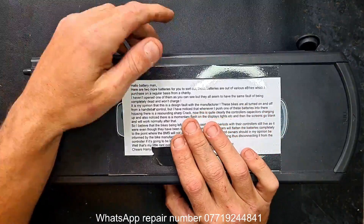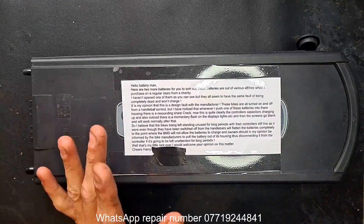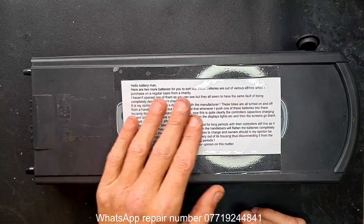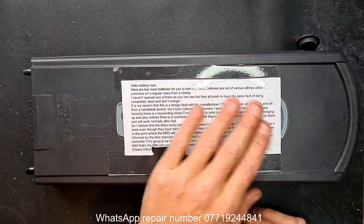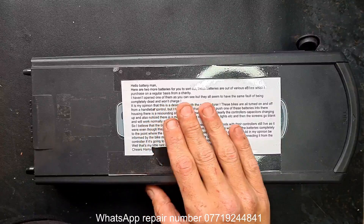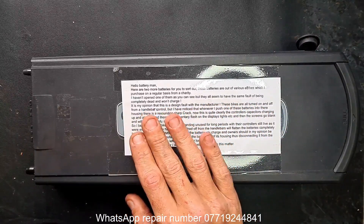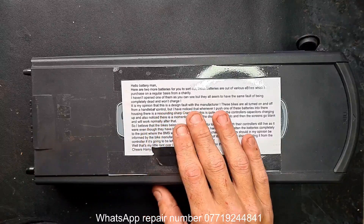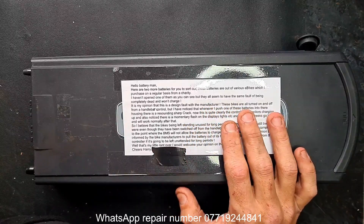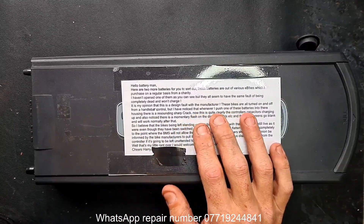Usually I wouldn't read the notes because then you suffer from confirmation bias — I'd end up looking for the problems in that note and not the general problem all around. But this time it's worth a look. Here are two more batteries to sort out. These batteries are out of various e-bikes which the customer purchases on a regular basis from a charity. One hasn't been opened, but they all seem to have the same fault of being completely dead and won't charge. The customer believes this is a design fault with the manufacturer.